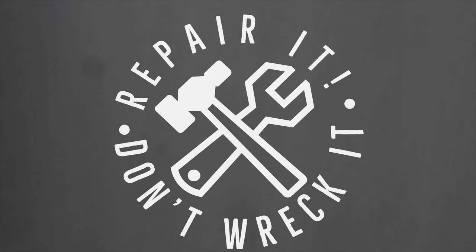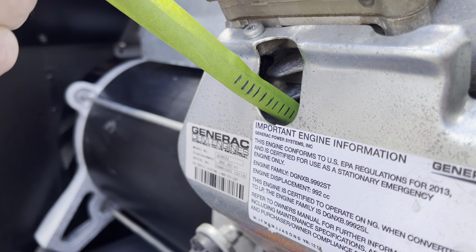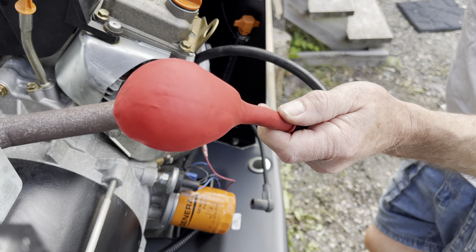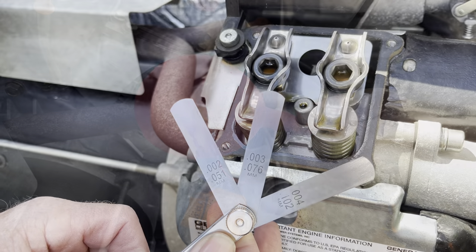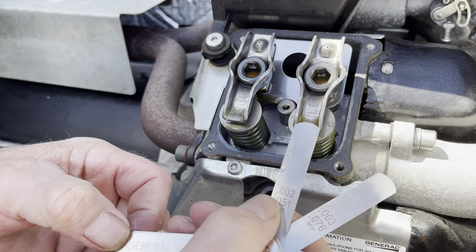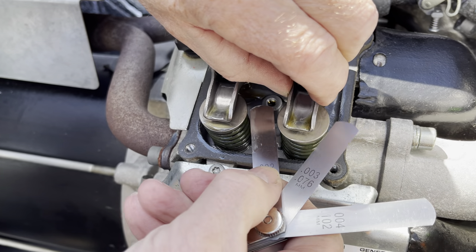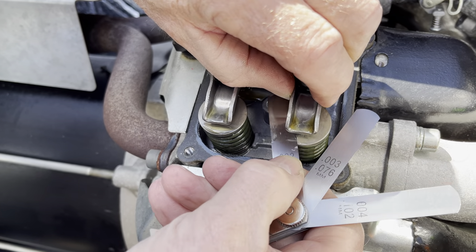Hi there viewers and welcome to the Repair It Don't Wreck It channel. Today I will be walking you through adjusting the valve clearances, also known as valve lash adjustment, on a 17 kilowatt air-cooled Generac generator. This job will require some patience, but with some practice I can assure you that you will get this unit running to the manufacturer's specifications.